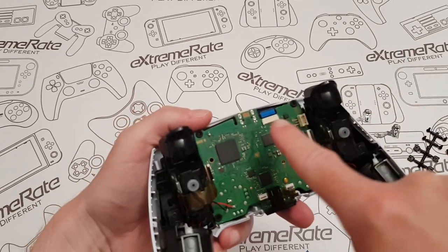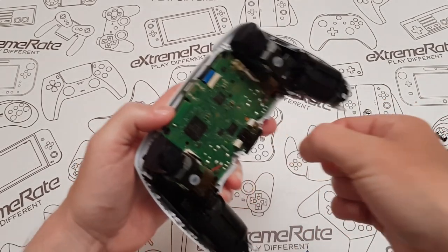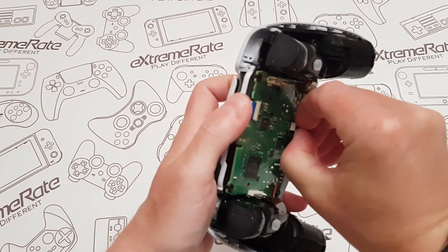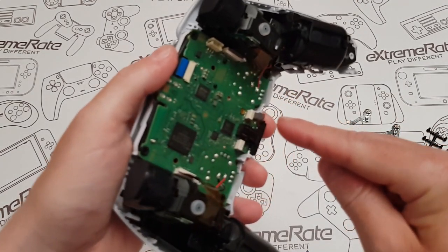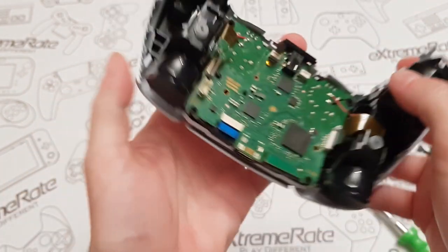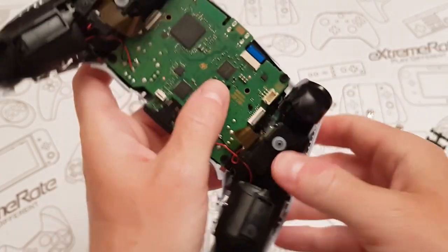You've got quite a few ribbon cables on here — one up here, one on the left, one on the right, and one down on the bottom. I was struggling a little bit to grab them, and I'd say tweezers would probably be your best bet. The bottom one I've just gently wiggled out. This one on the side has a little grab tab — just grab and pull it up. I'm going to get some tweezers for the top one.